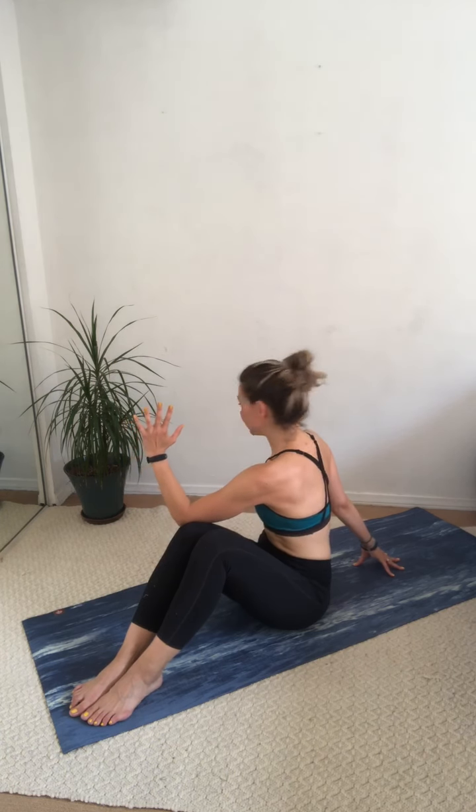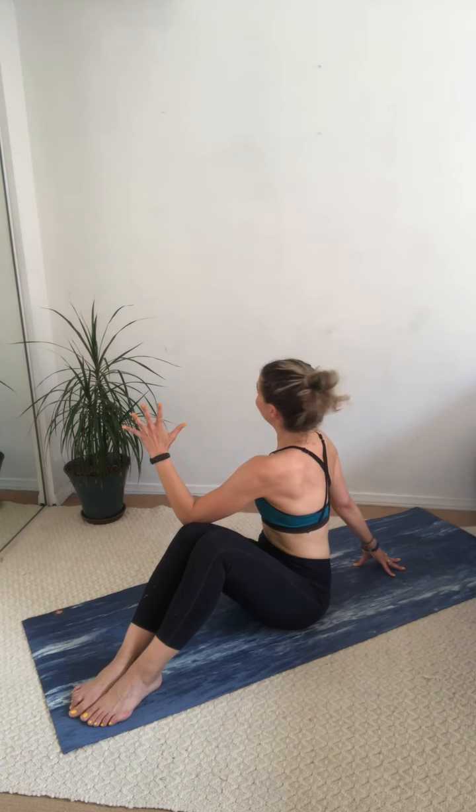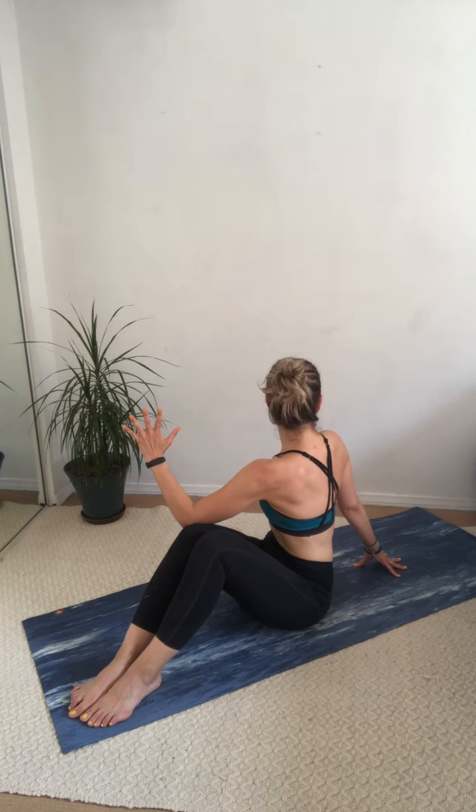Nice job guys. I know I said last one, but I really do have one more and that's going to be a seated twist. Twists are really great for the spine and great for the lower back. Take your left elbow, hook it around the right knee and walk the right hand behind you. Sit up nice and tall and turn — look over that right shoulder. Deep breath in, and exhale, turn. Come on back to centre — right elbow outside of left knee, and turn. Good, come on back to centre.